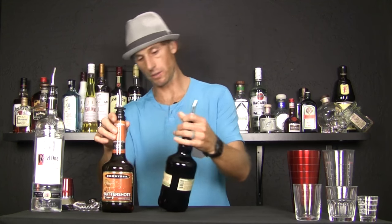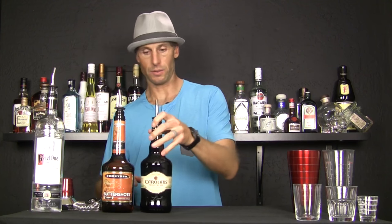This is just a two-part shot like a lot of other ones — it has butterscotch schnapps and Irish cream. This is just Carolyn's; you can use Bailey's, any sort of Irish cream will work. Any sort of butterscotch liqueur or butterscotch schnapps will work in this thing. This is again an equal parts drink.